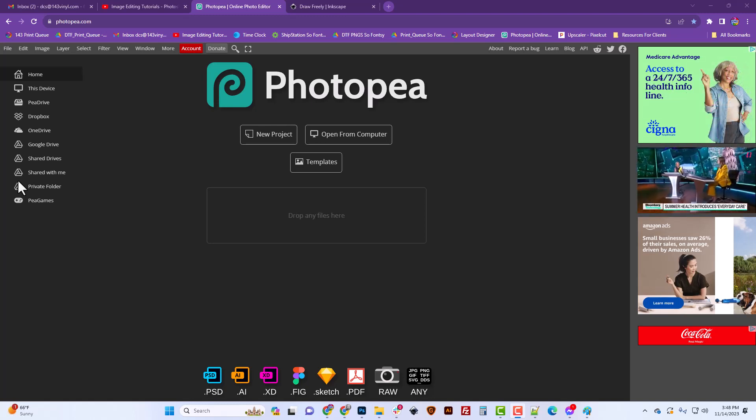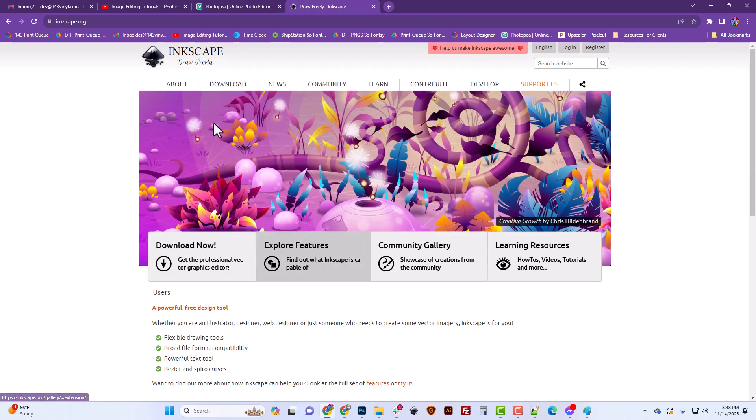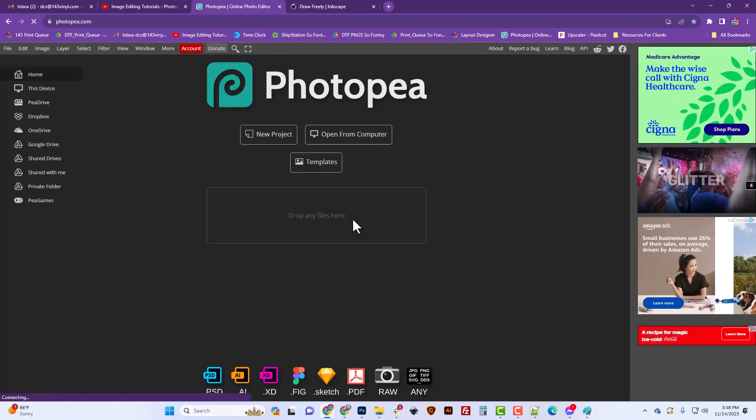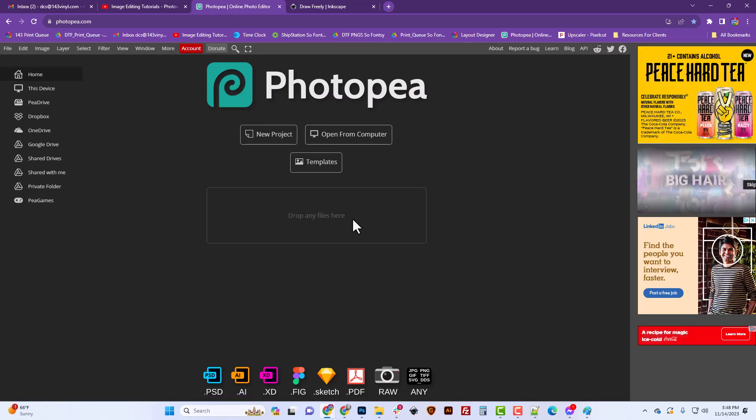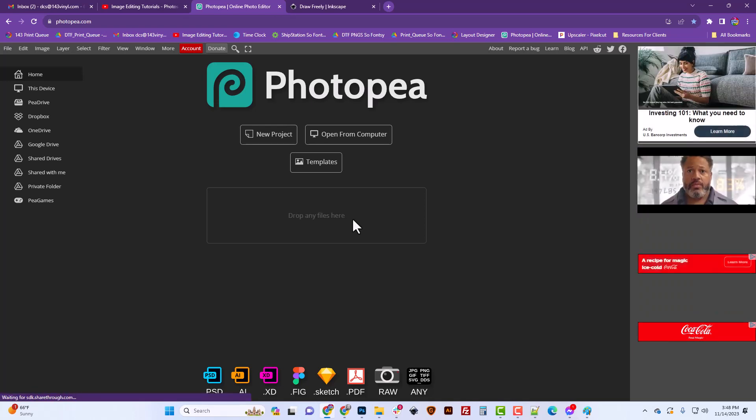Today I'm going to use completely free software: Photopea and Inkscape. You can download and install Inkscape, and Photopea has an online version which I use because I don't need another application on my computer. I actually use Photoshop, so bear with me when I fumble around in Photopea, but they're very similar — learning Photopea is really learning Photoshop.